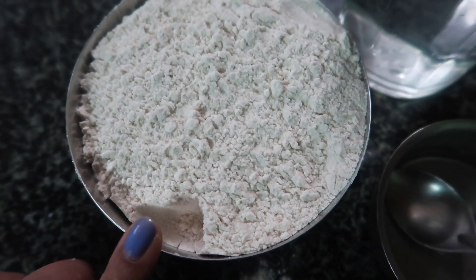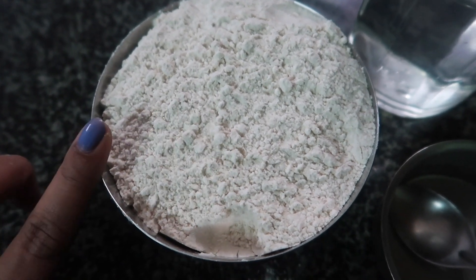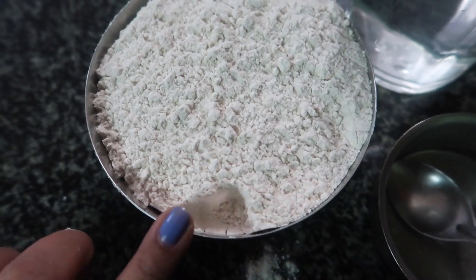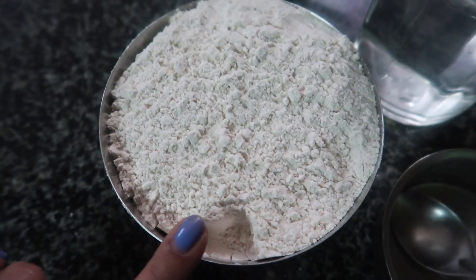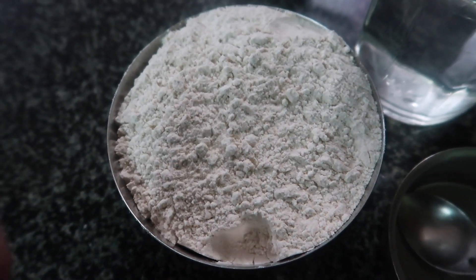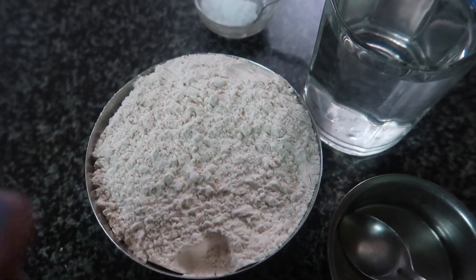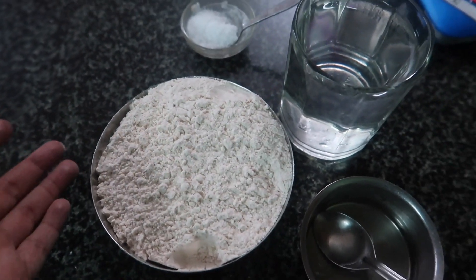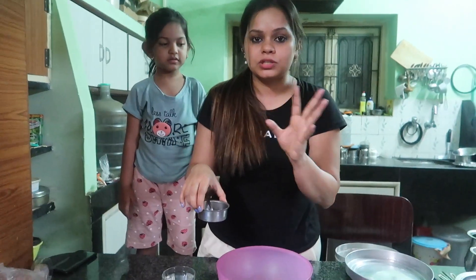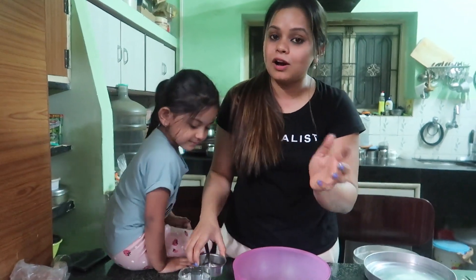I will take 2 measurements of flour — this will make 8 to 10 chapatis, or 12 fulkas. I will show you both chapati and fulka and how they are made perfectly. This is whole wheat flour. Many people don't add oil, but since this is for beginners, I will show you where the use of oil will be helpful.